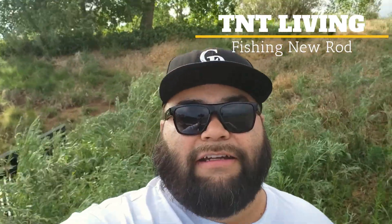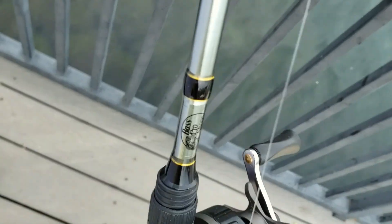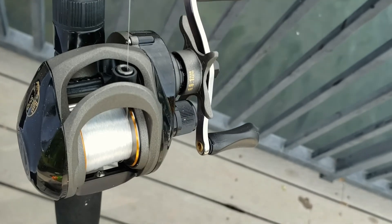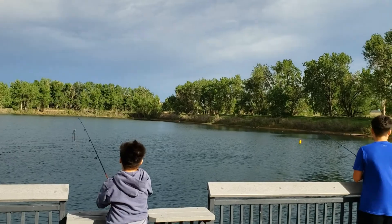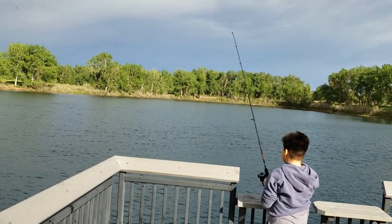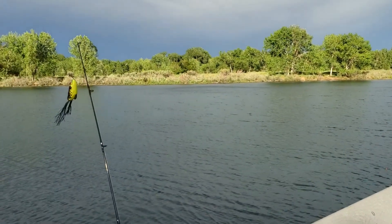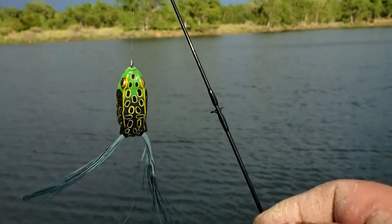Hey guys, welcome back to TNT Living. Today we're just doing a little bit of fishing. I got some new poles - a new bait caster from Cabela's, the Mega Cast fast action. This is my first bait caster, so I'm learning how to use it. Did some tutorials trying to get familiar with it. Pretty excited though. Also got my boys, the Bros Productions - if you haven't subscribed to them, subscribe. I'll put their link in the description below. Wish us luck - it's cloudy and overcast, just had a big storm pass. I'm using this toad, just trying for some bass.